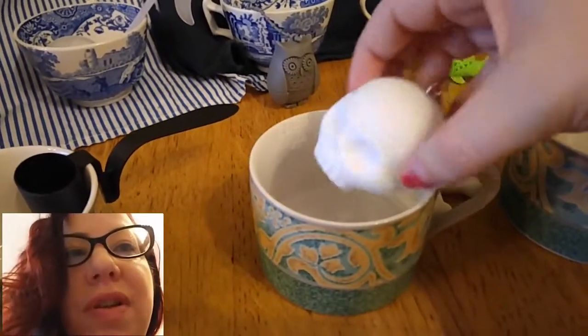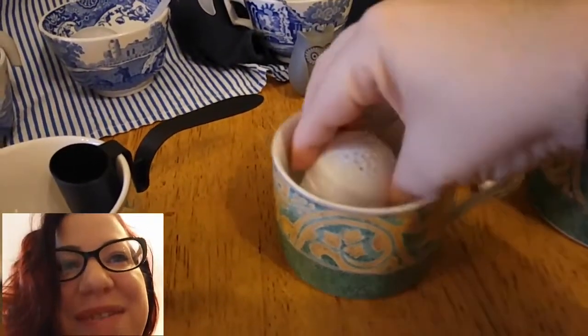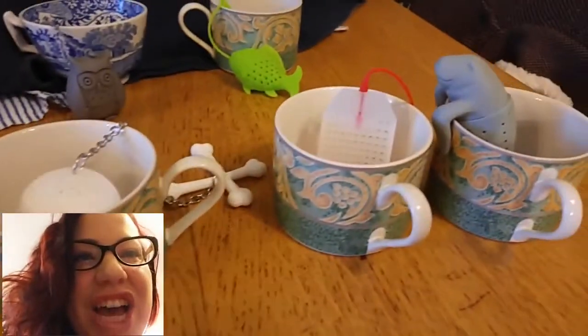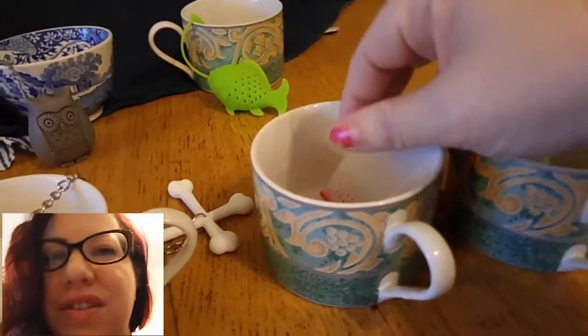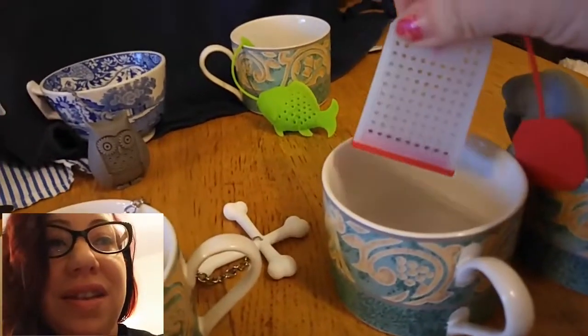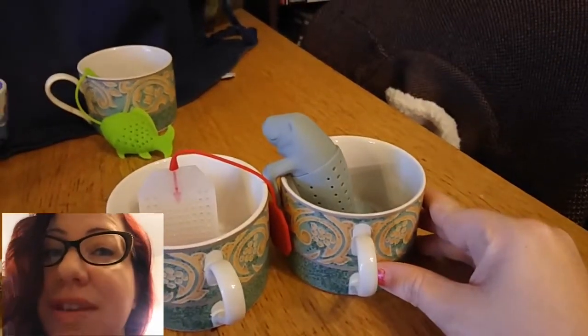My favourite — or it's already popping its lid — the skull and crossbones, because I'm a little bit of a goth. Then the tea bag, and the one I'm going to call a manatee — it could be a walrus but I'm going to say manatee.